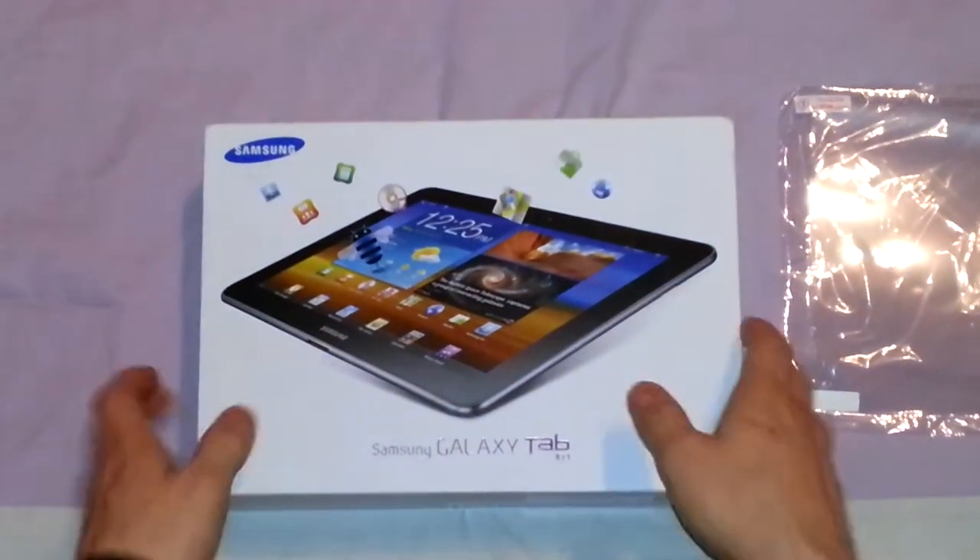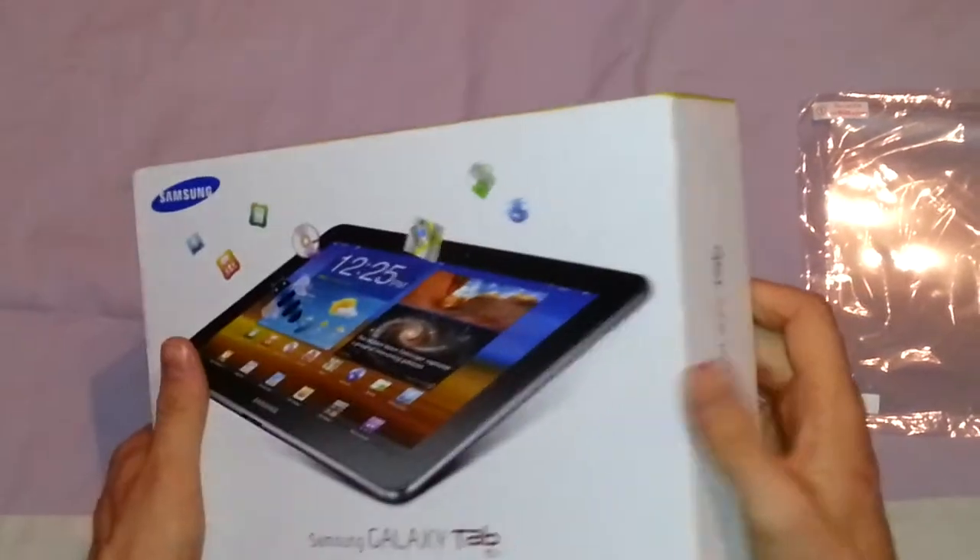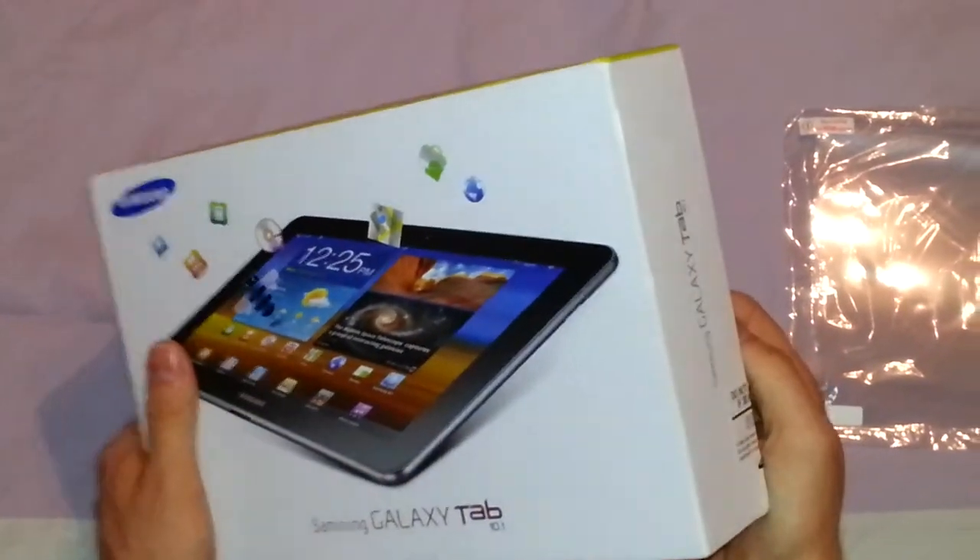Hi there, just like I promised I have the Galaxy S Tab 10.1, which I got free from Carphone Warehouse with my Galaxy S3.